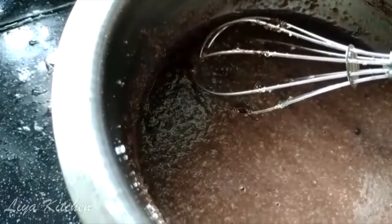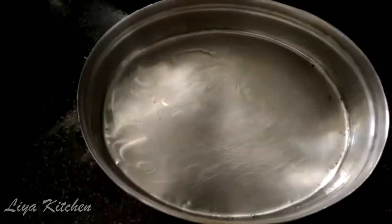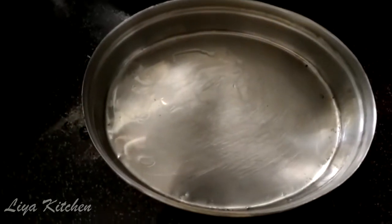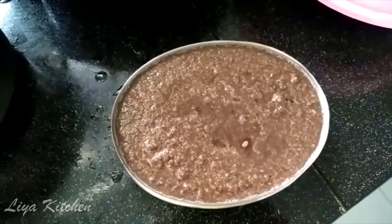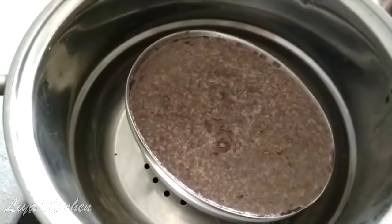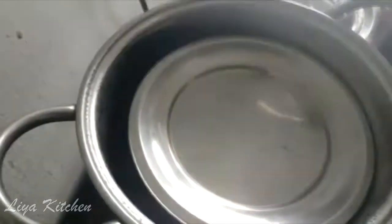I cut the pudding and put it in the pan.